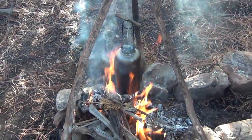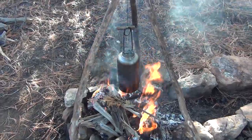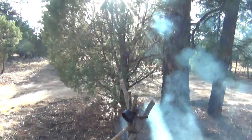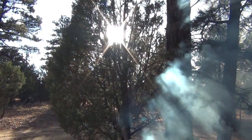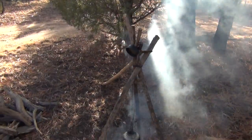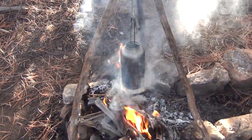We're waiting on the steaks to thaw out, and I'm hoping that we don't lose daylight — it's starting to get kind of afternoon-ish. My hope is that we don't have to finish this in the dark. We'll talk to you soon.